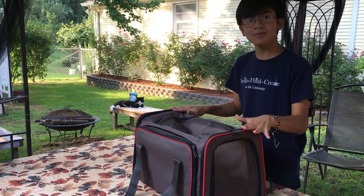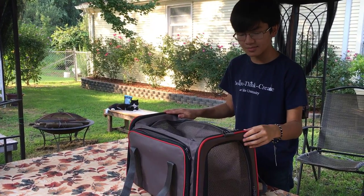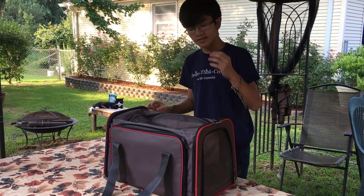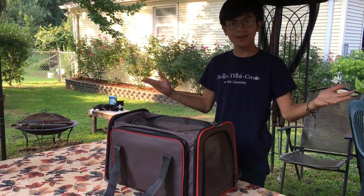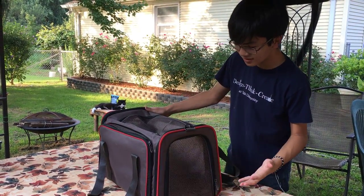Might as well be called 'Pets Life' because this is luxury. There are two versions of it: the medium is 18 by 11 by 11 inches, and the large is 19 by 12 by 12 inches. I think this is the large. They cost around 30 to 50 dollars online — you can get them on Amazon or eBay.